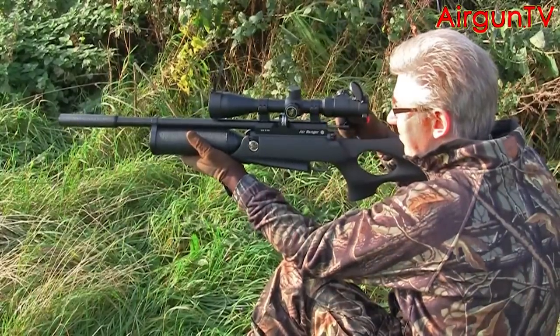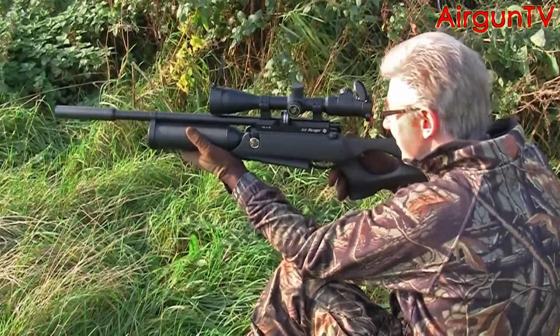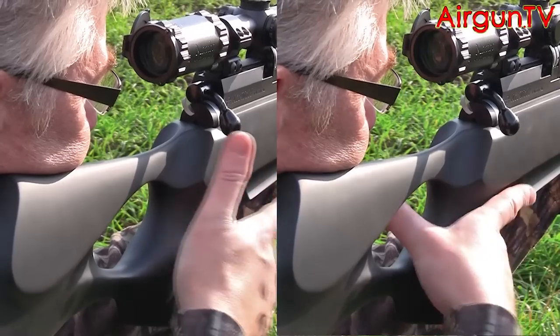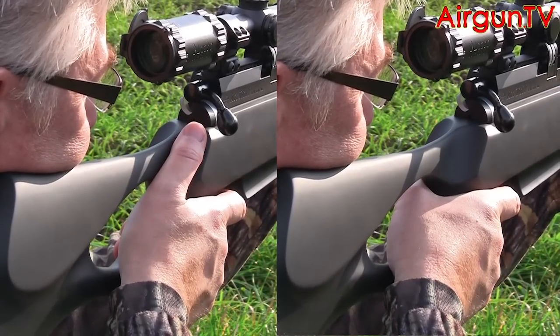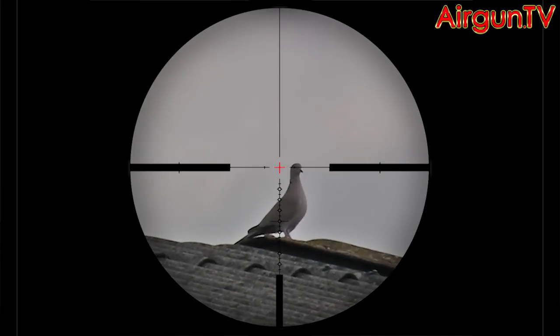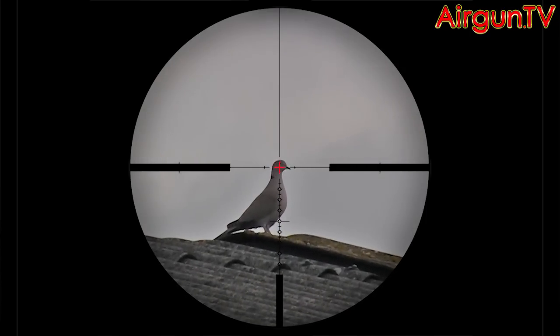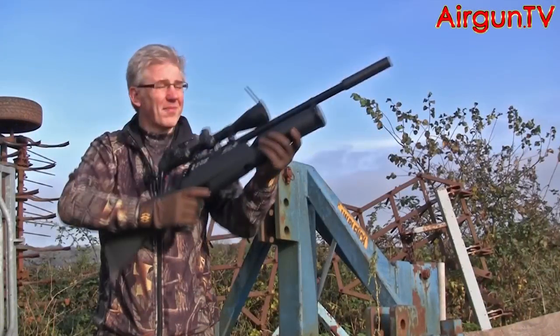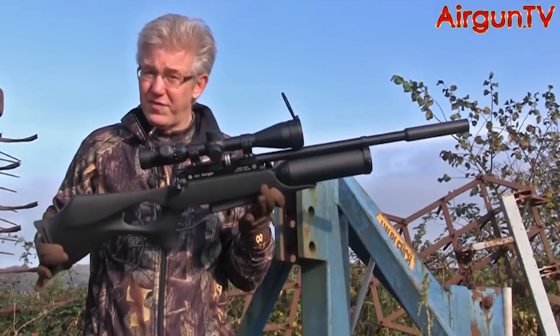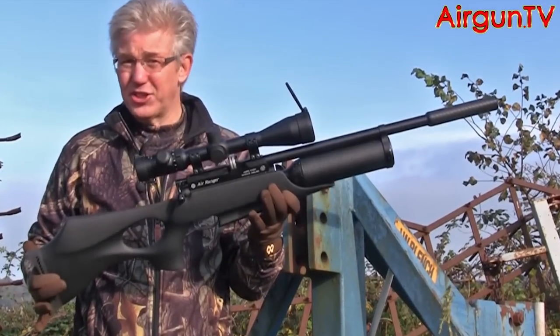Pretty good is perhaps an understatement for these guns. Their identical ambidextrous thumbhole stocks give you the choice to shoot thumb up as well as thumb through, giving you the kind of control you need not just on the target range but also in a hunting environment, where pulled shots are simply not an option. And it may look a heavy, bulky gun, but actually it feels very light and so well balanced in the shoulder. It's incredible.